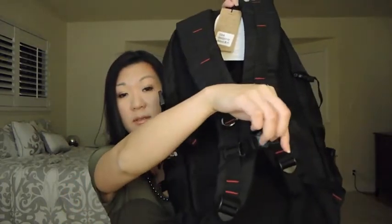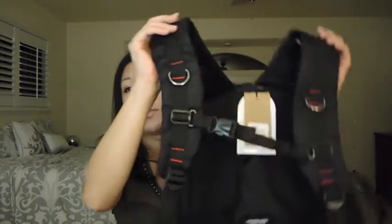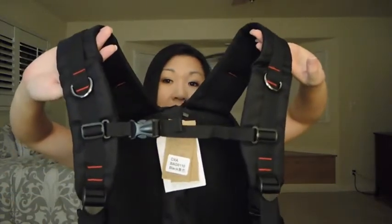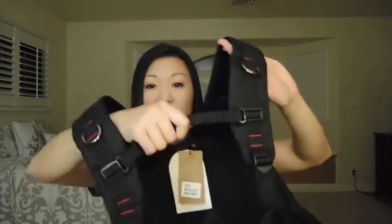One thing worth noting: with the last Kaka backpack, I was able to use the front strap buckle but my husband wasn't. With this backpack, he's actually able to use it. I think the difference is that the front strap is slightly longer, which is great for him.